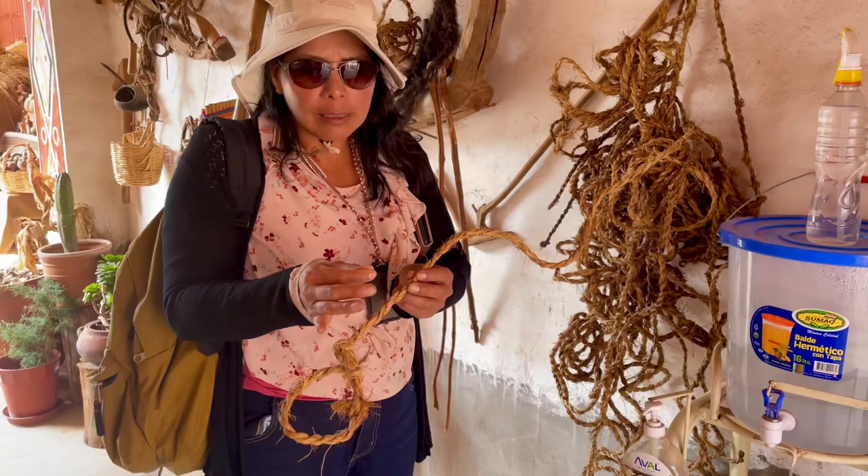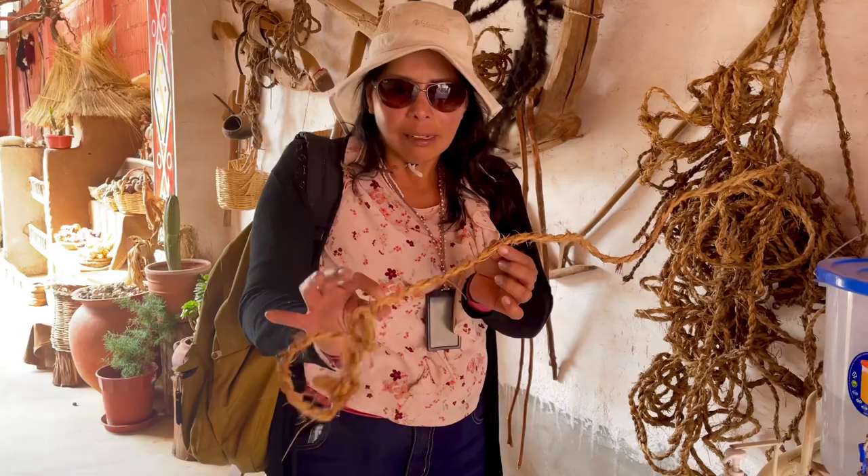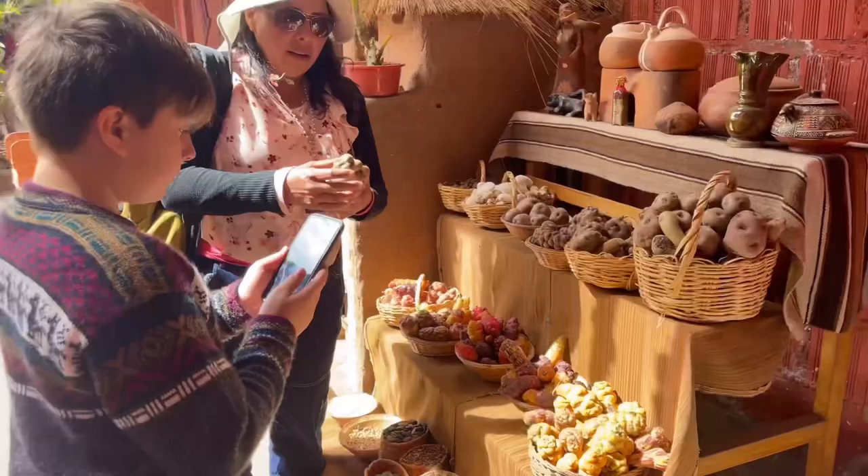It's a yellow grass, and when this yellow grass is wet, you follow a technique — it turns elastic. You can put suspension bridges, ropes, baskets, sandals — you've seen this. Suspension bridges, very strong.